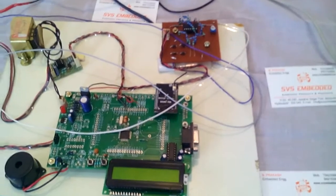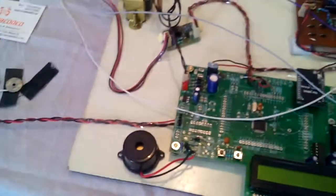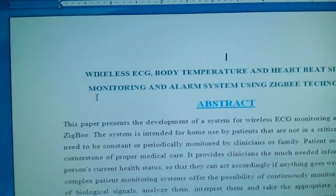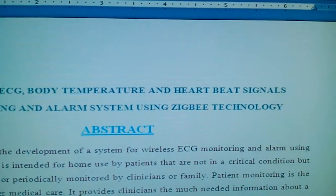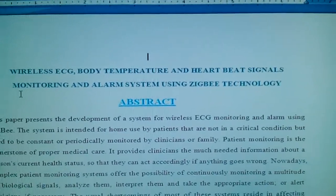Good morning. We are from SWS Embedded. The project title is called Wireless ECG Body Temperature and Heartbeat Signals Monitoring and Alarming System using Zigbee Technology.